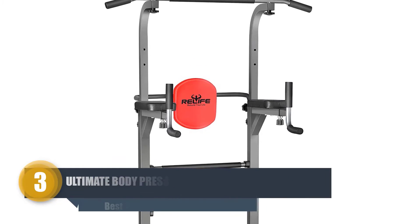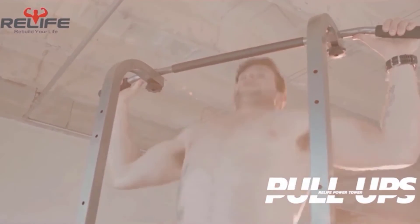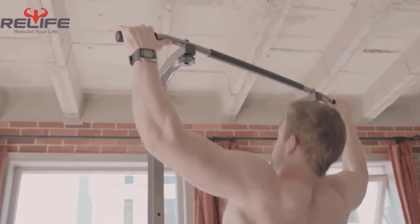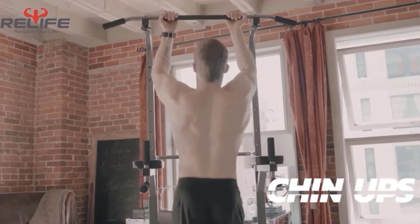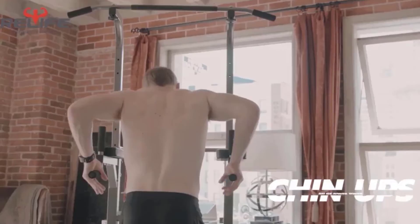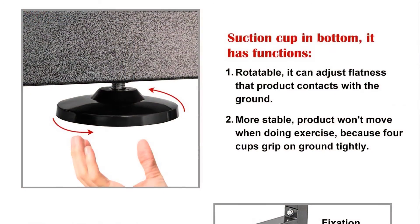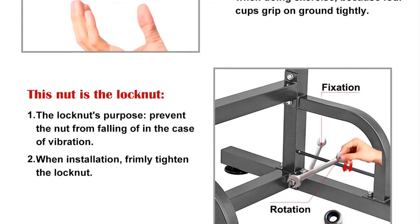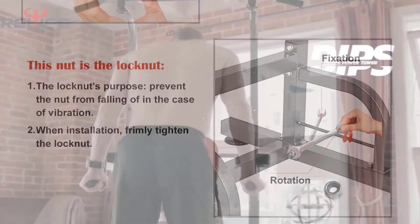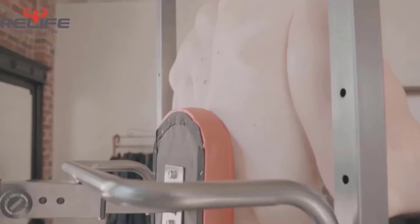Number three: Ultimate Body Press Dip Bar Fitness Station. This is an original dip bar fitness station that delivers ultimate results, versatility, and value. This patented home gym dip station is equipped with 1.5-inch steel tubing. Its three-foot tall frame makes workouts suitable for users up to six feet five inches and 350 pounds. The stylish pass-through design enhances the look of your space as well.